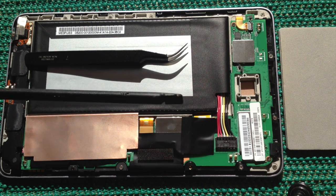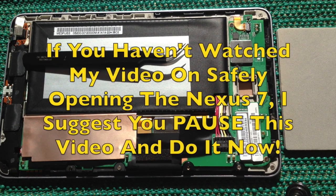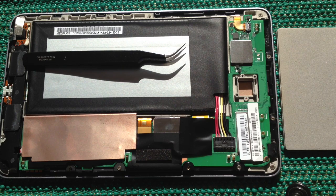The spludger is just for lifting things. If you haven't seen my video on how to safely open the case of a Nexus 7 and disconnect the battery, I suggest you go and watch that first before continuing with the rest of this video.